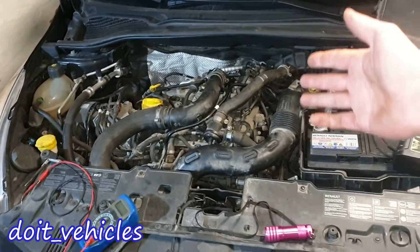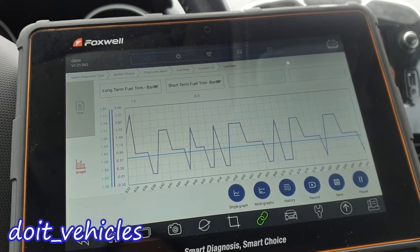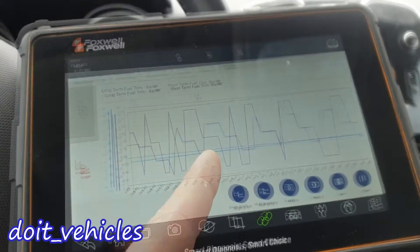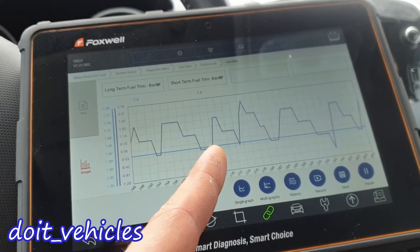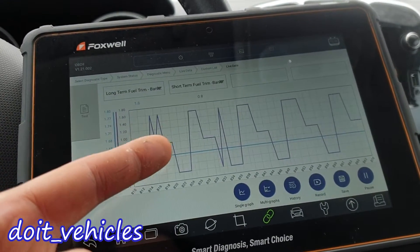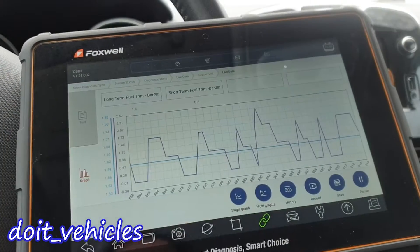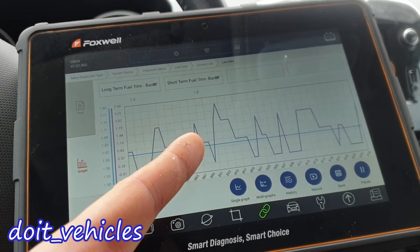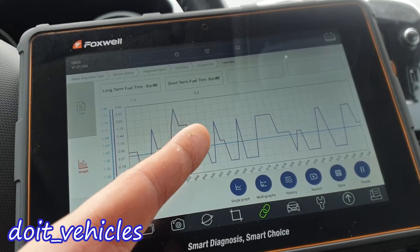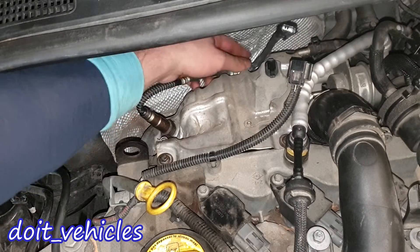This video is about the upstream oxygen sensor from a Renault Clio. The short term fuel trim goes up and down very nicely because the narrow band oxygen sensor will need a rich and lean condition, and that's why we've got on the short term fuel trim the rich and lean condition, which is basically an interpretation of the oxygen sensor voltage. Let's unplug the connector.